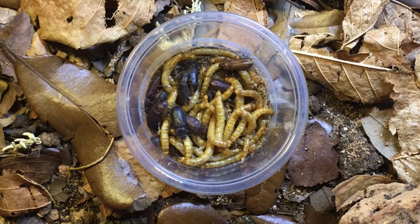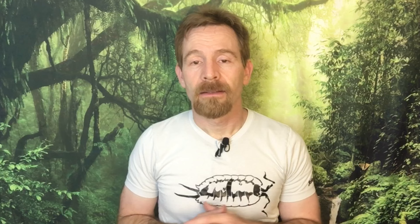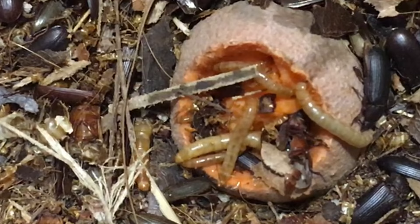First, let's talk about Tenebrio molitor, or the mealworm, in a cleanup crew. If you're looking for a cleanup crew in a setup that is too dry for isopods, this may be a good candidate. Both the larvae and the adult beetles can withstand fairly dry conditions as long as they have access to moist foods a few times a week, including slices of carrot, potato, sweet potato, or apple. I've kept this species with my leopard gecko successfully, and at Clint's Reptile Room, I'm told that Tenebrio molitor serve very well as a cleanup crew for Gascas, the Argentine tegu.